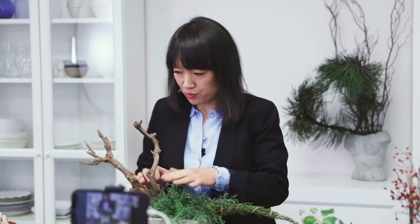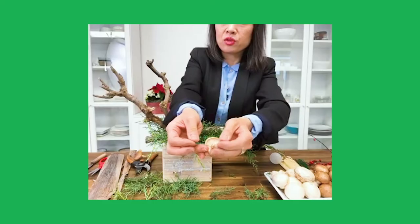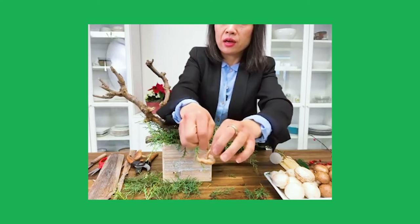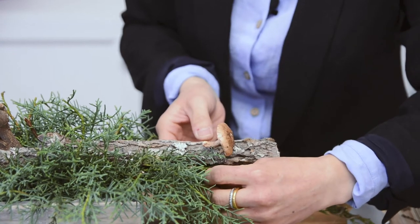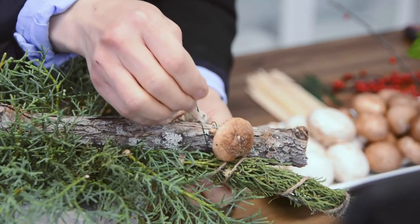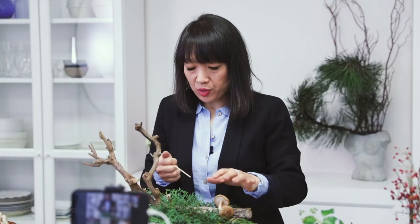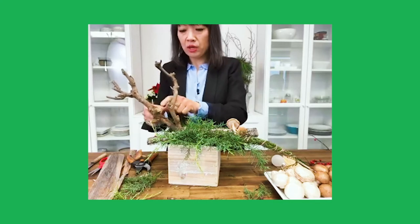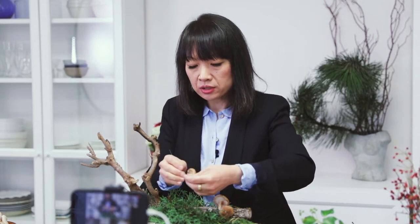The next thing we're going to add is our star ingredient: the mushrooms. I'm going to start with the shiitake mushrooms. Take one of the wires and insert it into the stem, then do a little twist. I'm going to tie it around the branch — by doing this you're adding a little bit more interest, making the arrangement more unique. Because we put some mushrooms on this side, we're going to put some on this side as well. The reason I'm using shiitake is because the stems are very fibrous so they can handle the wire.